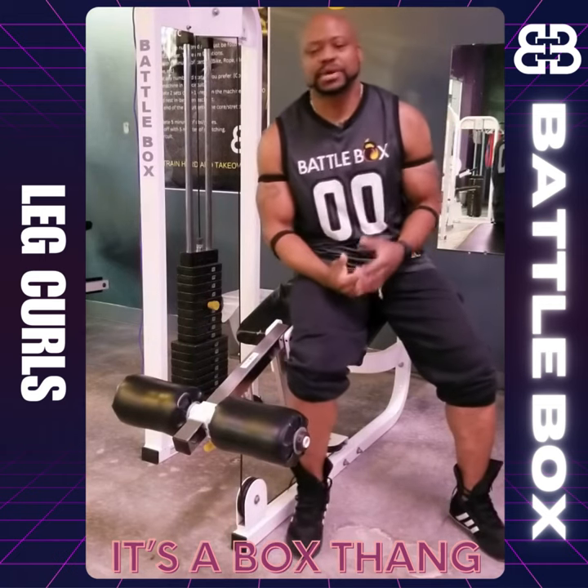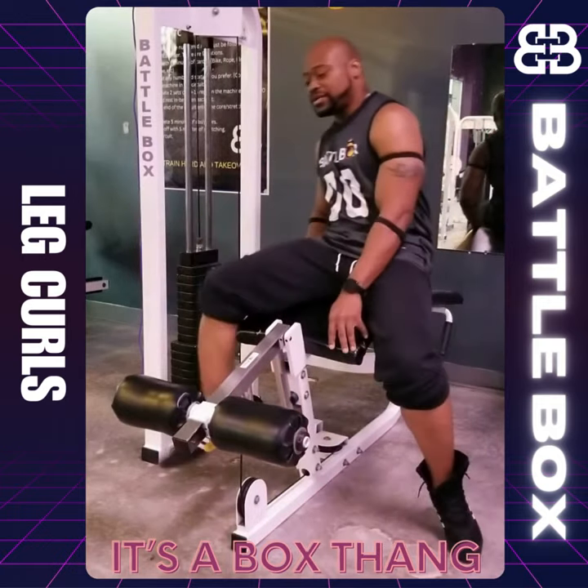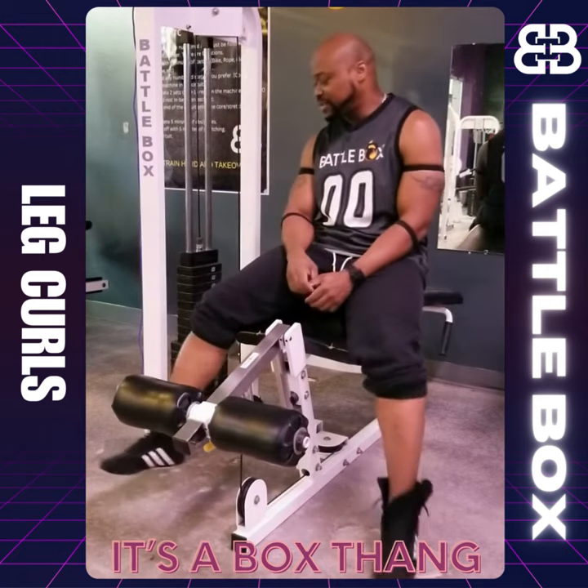What's going on Warriors? Coach 4-5 with another quick tip on how to utilize our circuit machines. Here we have the leg curl machine. I'm sitting on it incorrectly, but I just want to give you a quick tip on how to set it up efficiently and effectively.